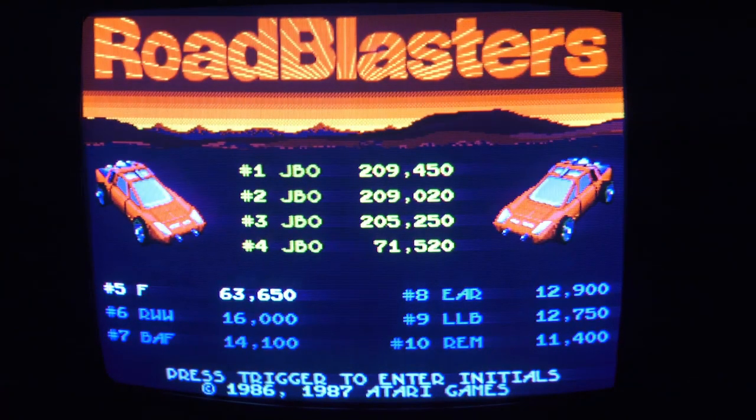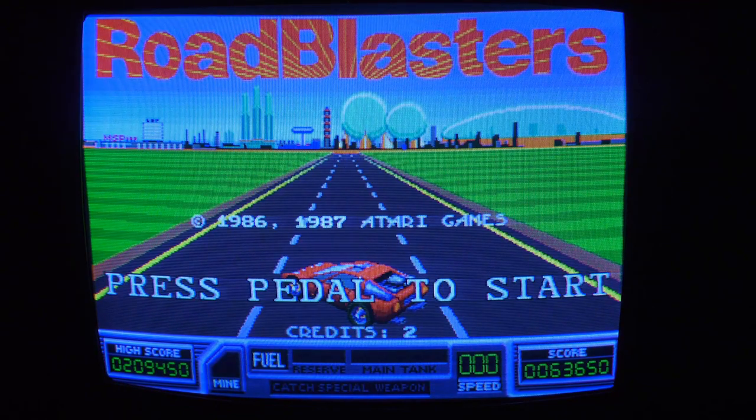This game is awesome because it has a high score save option baked into the motherboard. My high score so far is 209,000. All right, that is Road Blasters.